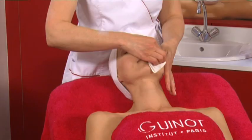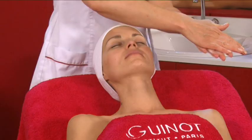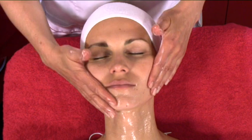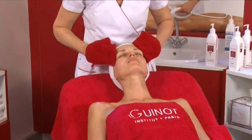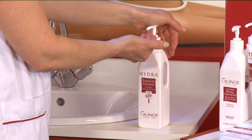Remove eye and lip makeup with eye cleansing gel. Next, cleanse with appropriate cleansing milk. Rinse and blot dry.